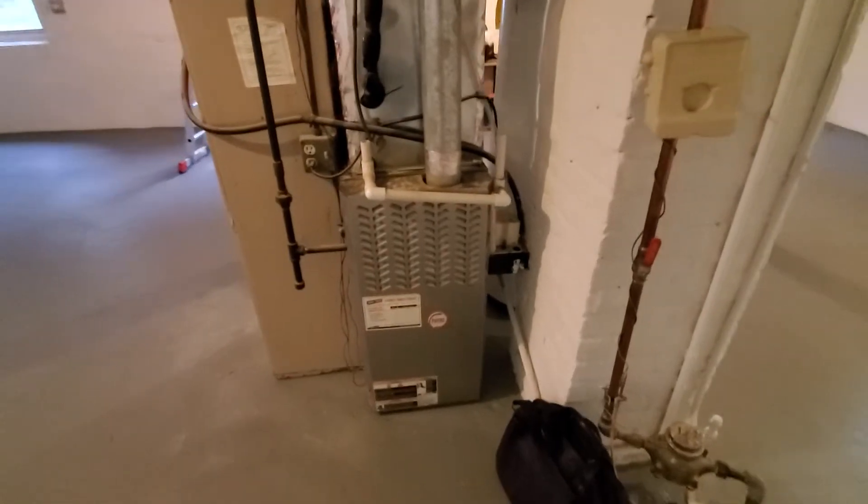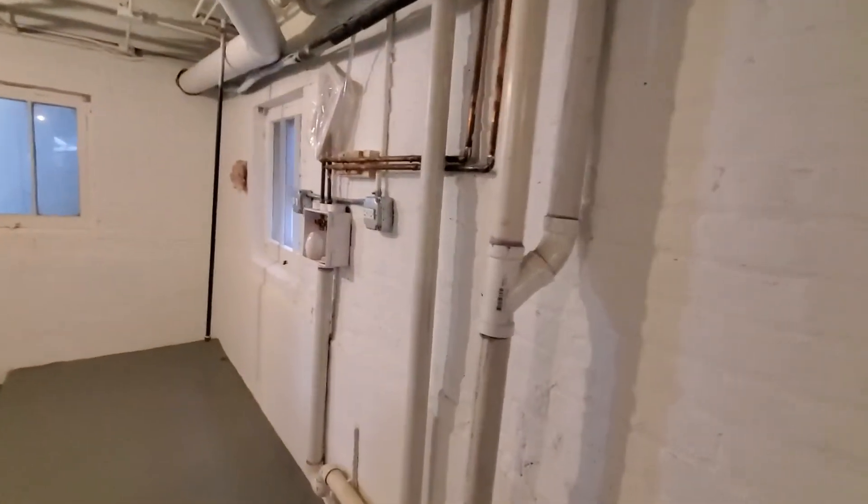17 inch wide furnace — condensation pump leads to the laundry box. From there, four inch flue to the chimney. Proper size line set.